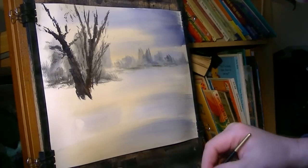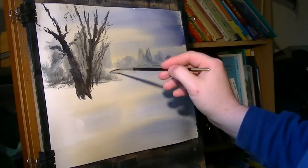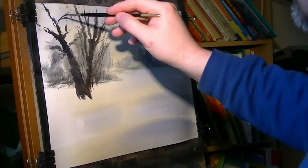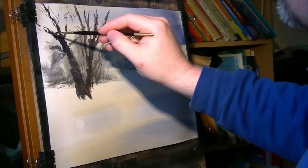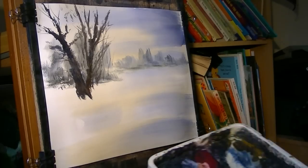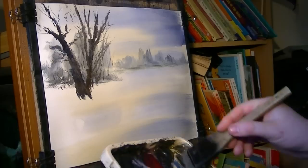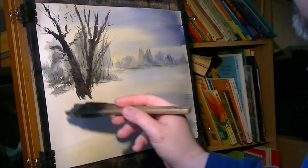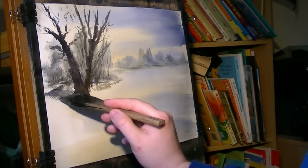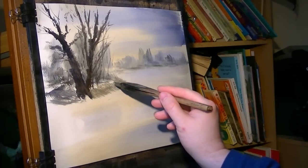I'm going to switch to the rigger and just put a few more limbs on it and a few background bushes and stuff. Cleaning the brush now — the brush is quite muddy, so I'm cleaning it back to a light colour. I'm just going Raw Sienna, bringing this down to the river bank.